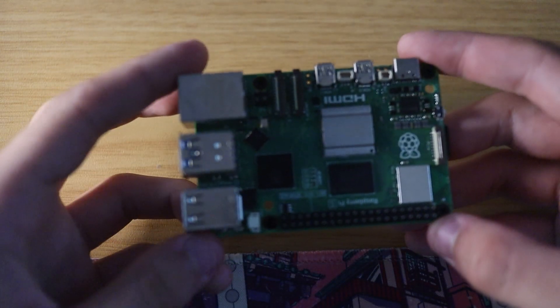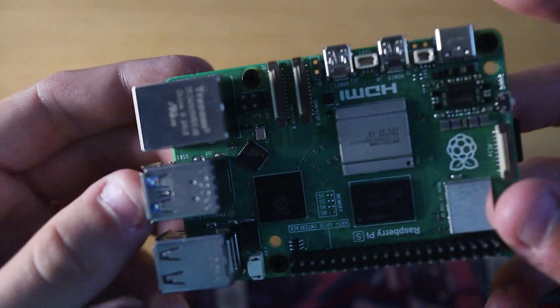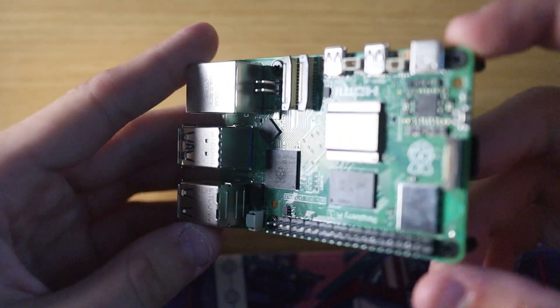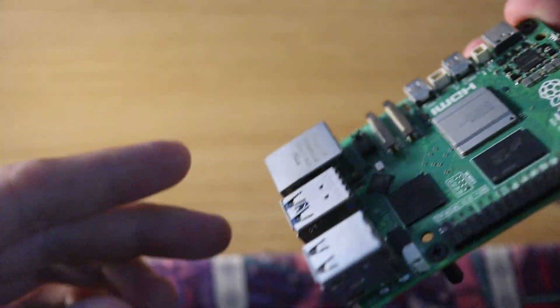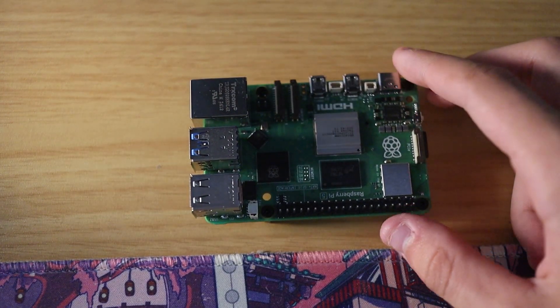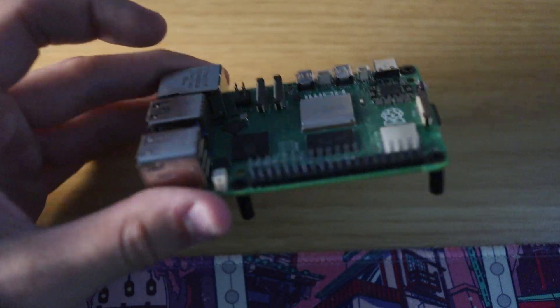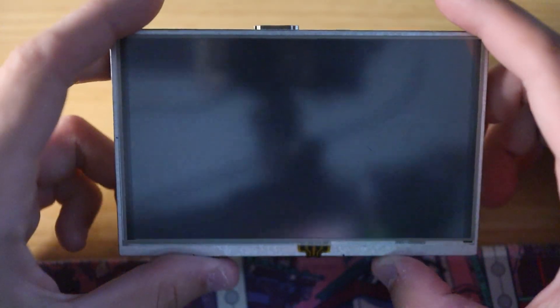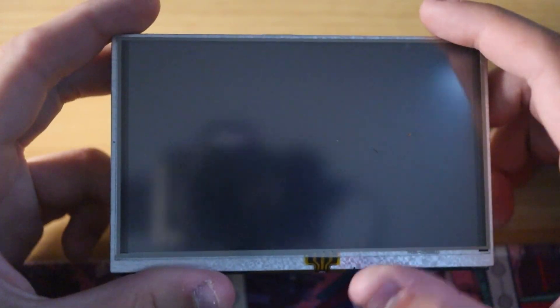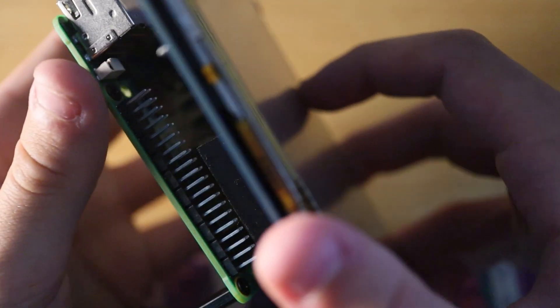This right here in my hands is the Raspberry Pi 5 — it's freaking tiny, man. This is the 8GB RAM version. I got 8GB of RAM because I figured that Terraria would take hold of that and hopefully make the game run a little better. I also have a 5-inch screen to go along with it, and we can just plop this on.